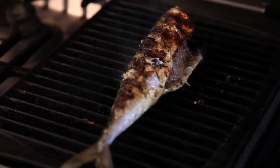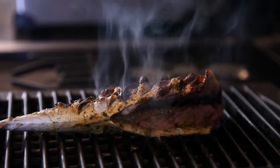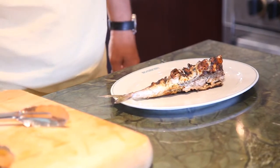Look at that. The real beauty of a grilled fish is that lovely crispy skin. And on here all those spices, that salt, that lemon juice will be really working its magic. I just don't think you can beat it — fish is just perfect for grilling. It's perfect.